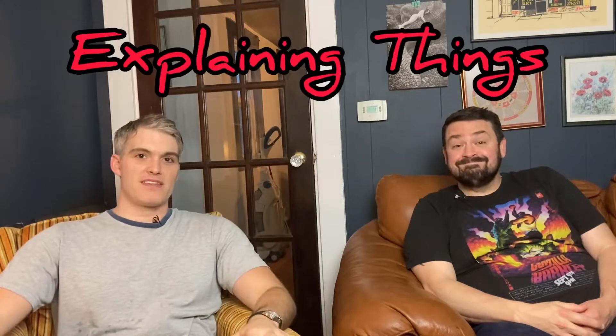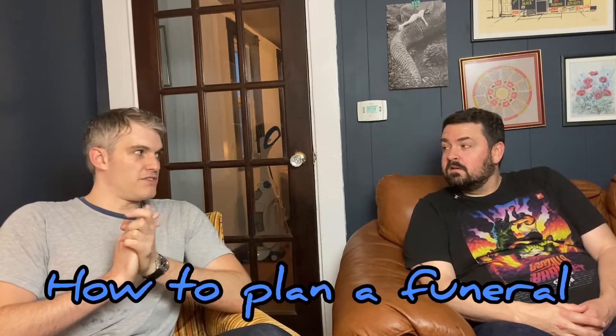Welcome back to another episode of Explaining Things. As always, I have a guest comic who I'm going to ask to explain a topic that we're all familiar with but aren't necessarily sure how it works. Today my guest is Boston comic Rob Green. Rob, how does one plan a funeral?